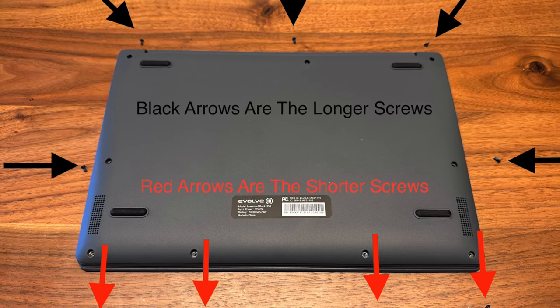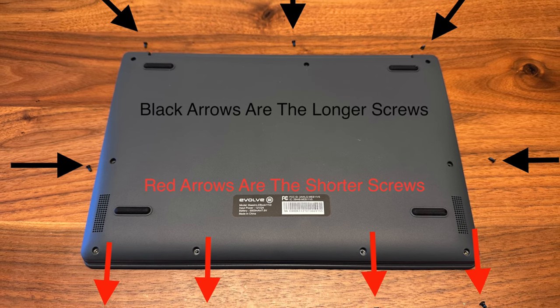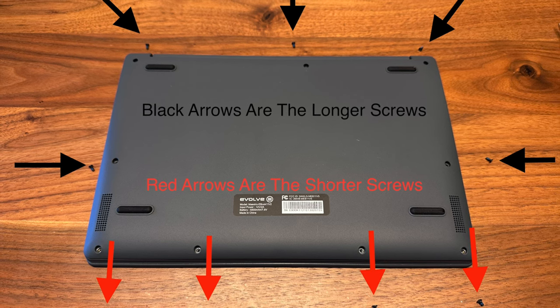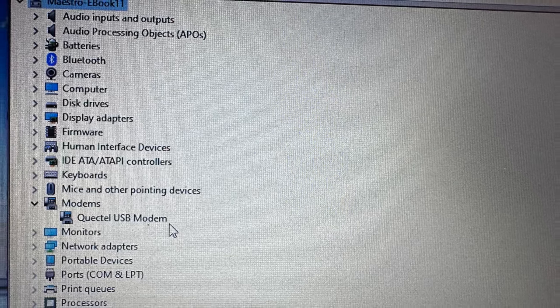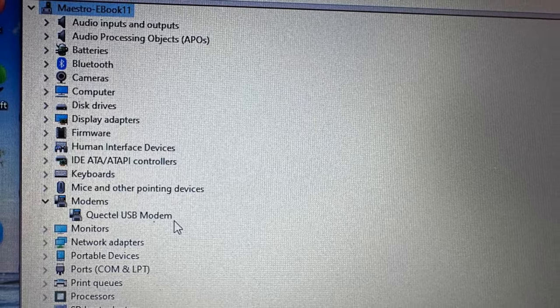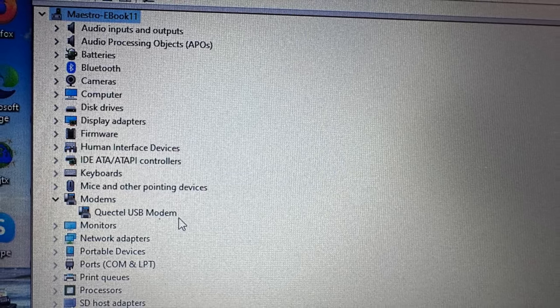You can see if the modem card is installed by opening it up physically, or an easier way would be to go to the Device Manager and see if the device appears in the list. If it has a modem card, you can use the modem with a data subscription, and I'll cover that later.